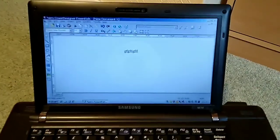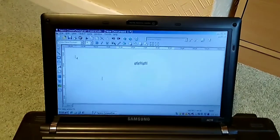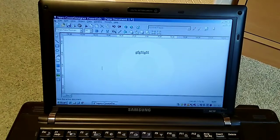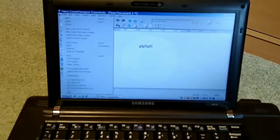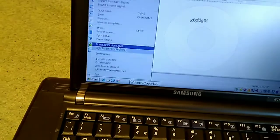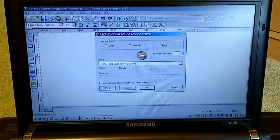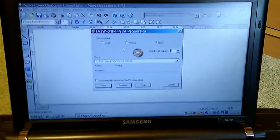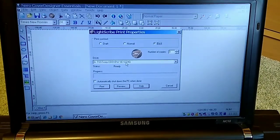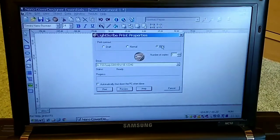Now when you want to print your label — and the label printing options weren't there earlier because I'd connected the drive after I started the software up, I've been fooled by this before — you can see on the menu there are options for Print LightScribe Label and LightScribe Print Preview. There's also a Print LightScribe Label button on the toolbar. This gives you various options: how dark the image is, what drive you're using, and quality settings of draft, normal, or best.